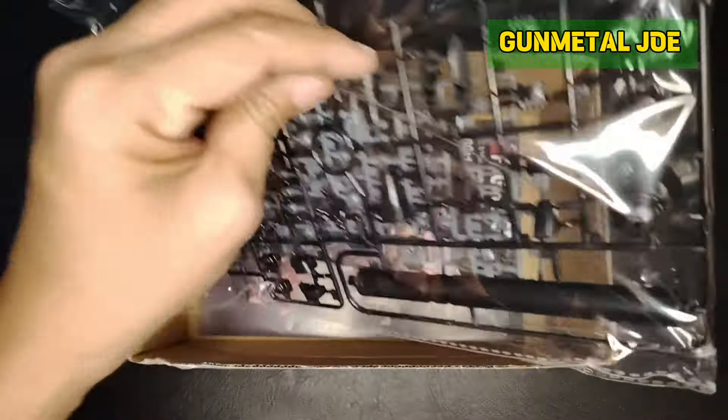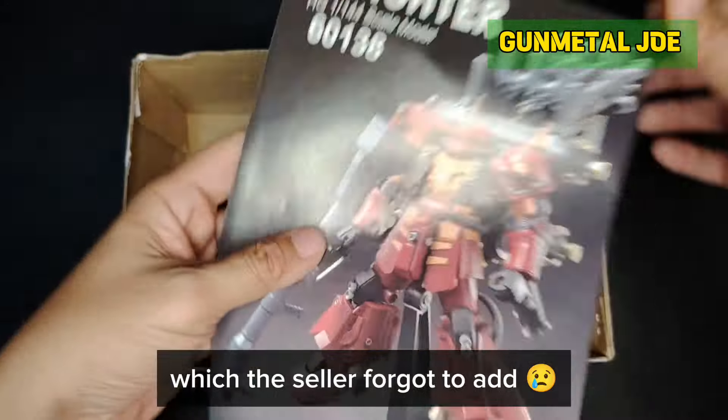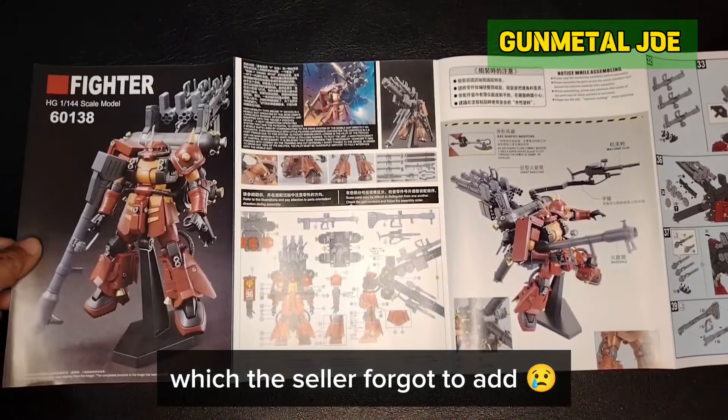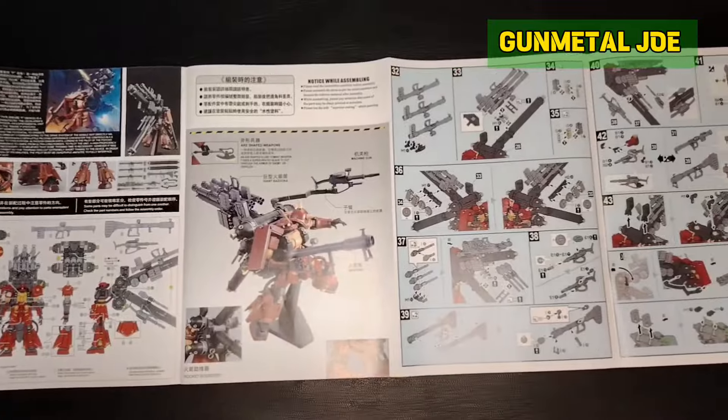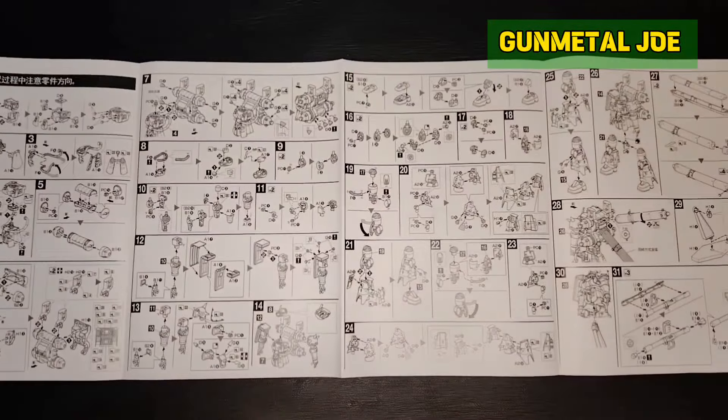Let's check out the contents. It's quite unfortunate that my seller forgot to include the water slide decals. The manual is just a direct copy of the actual original with slight modifications.